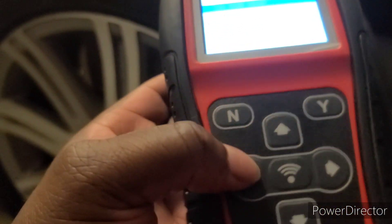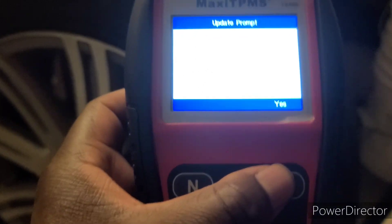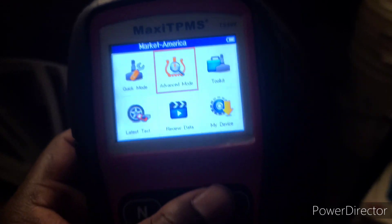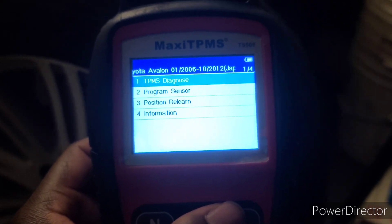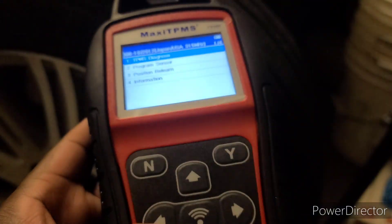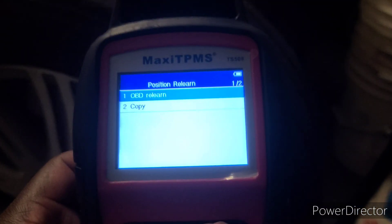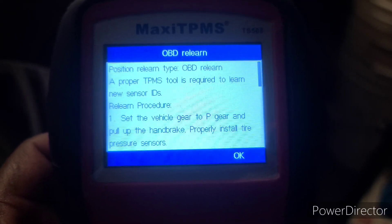I can't show you the full thing right now, but go back into advanced mode, scroll over to advanced mode, hit Y, hit yes, hit Toyota Avalon — or whichever car you have. Then scroll down to position relearn and hit the Y button.